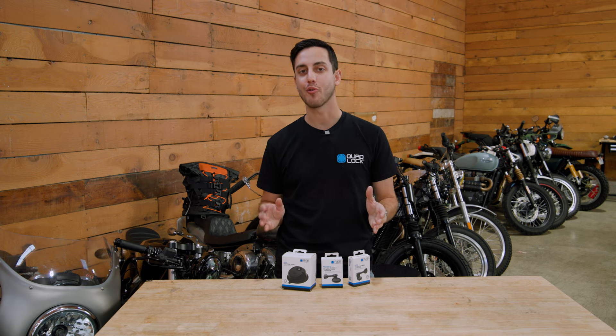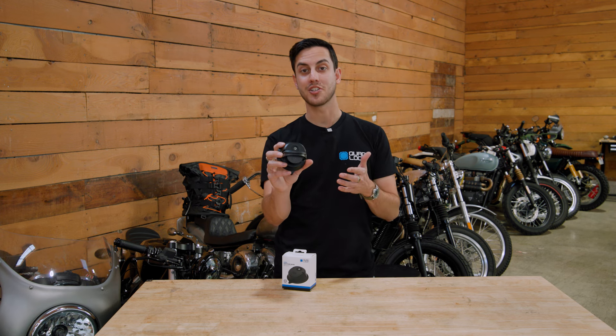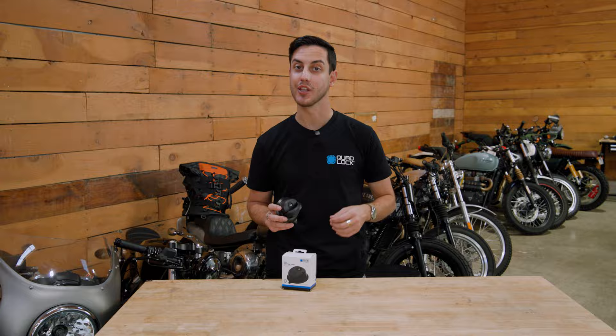The new year is in full swing, and for 2024, QuadLock has three new products that we know you're going to love. This is the QuadLock Suction Base, and it is an absolute game-changer for the 360 range you already know and love.